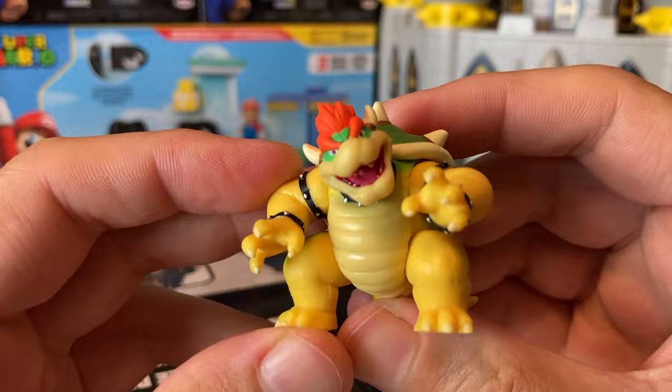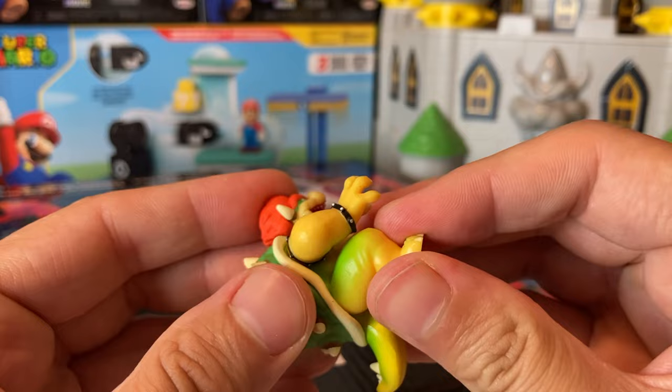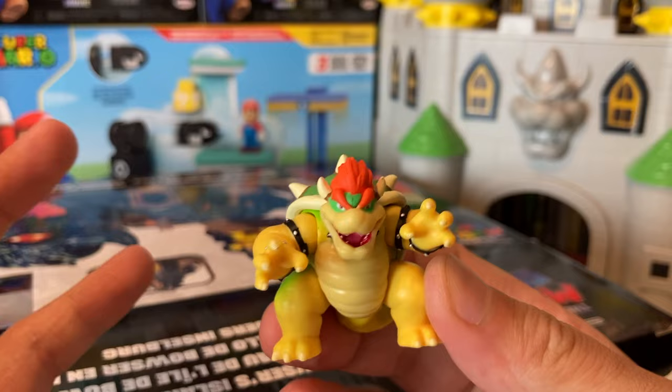Oh man, he is awesome! So you've got a few points of articulation — the head, two and three with the arms, four with... I thought the legs would move too, just like the other figures. The Donkey Kong legs didn't move either, and the tail doesn't move. But that's fine — they're miniature figures, they're not supposed to have a crazy amount of articulation. Oh man, this is so awesome!